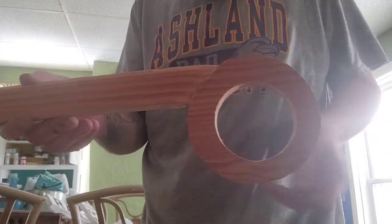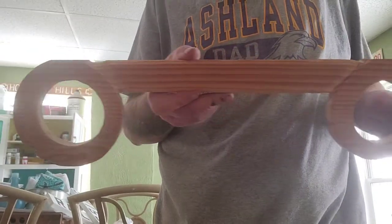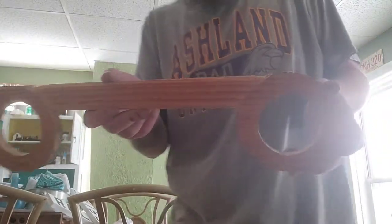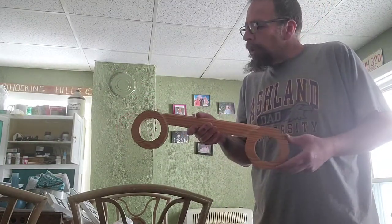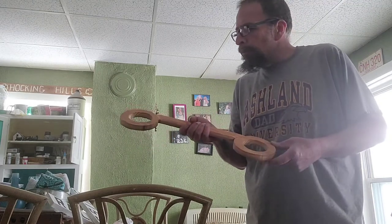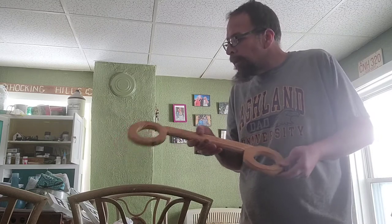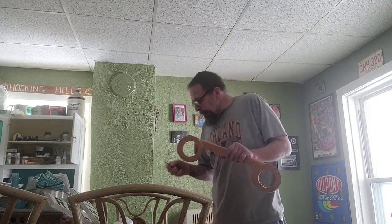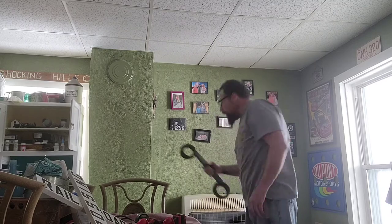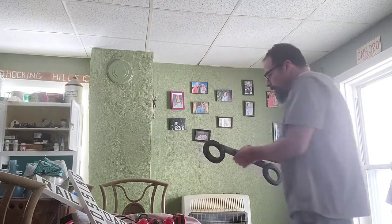Here's my cut out — I kind of rounded over the top a little bit just to give it a little more shape. It's not perfect, but for the whimsical thing I'm doing I think it'll work out just fine. Now I'm going to put a little coat of paint on it — just flat black primer I have — and I'll be back with you in a minute.